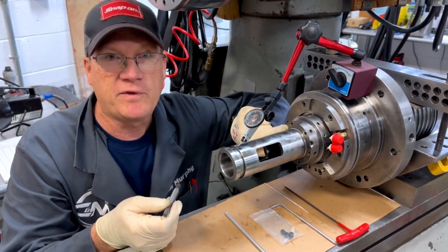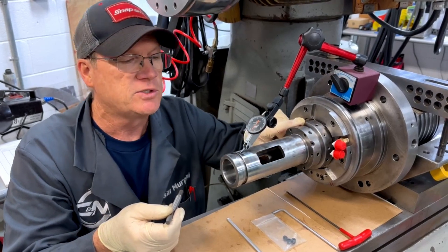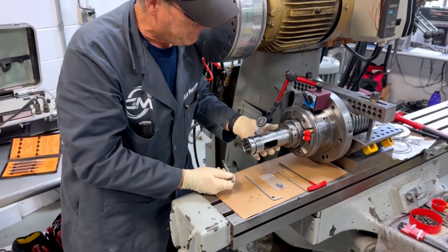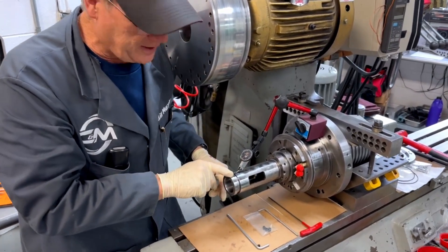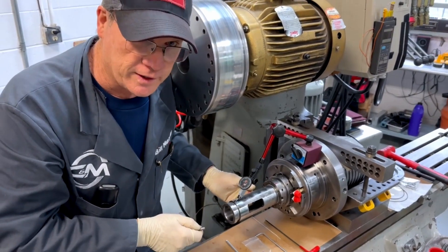I would stress-relieve at where the lock nuts are and then where my high point is. I've already started on this one and I've got it down to four-tenths. My high spot is still in the same place, but I'm still at four-tenths.